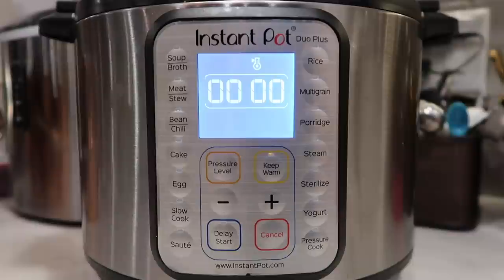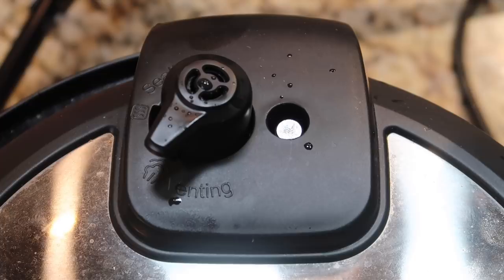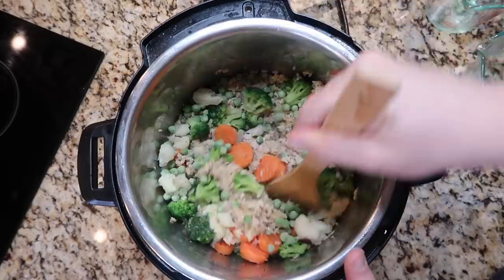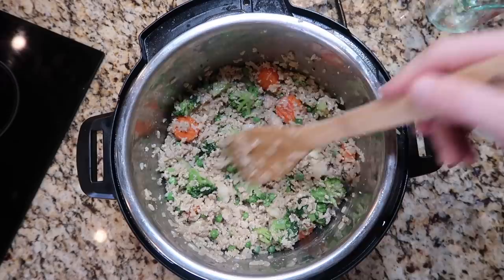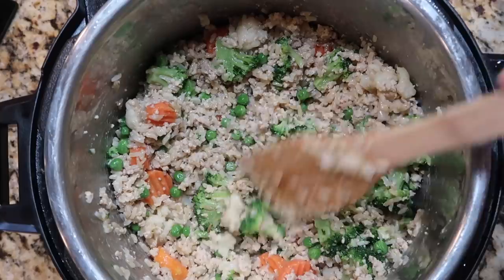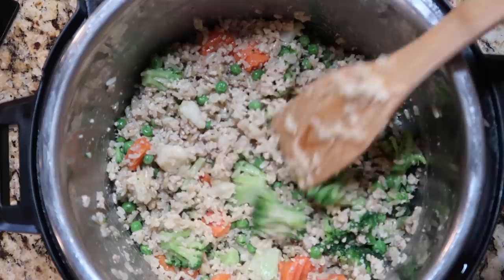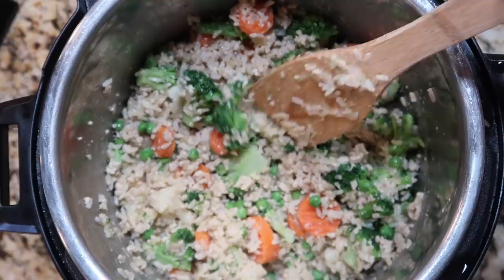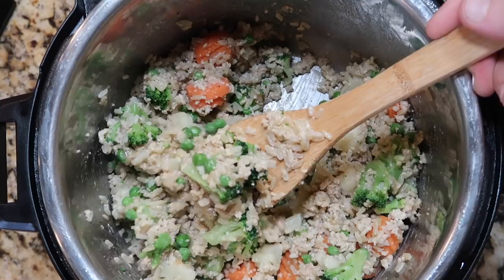Now that we're done, we'll finish with a quick release. Once the pin drops, take the lid off — there's our chicken and rice. Add in the veggies and peas and stir everything together. You can add more veggies if you'd like. Adding the slightly thawed or frozen vegetables at the very end helps cool things down, since we don't want to serve it to our dog super piping hot. It also keeps the vegetables from turning to mush under pressure. And there we have it — nutritious food for dogs!